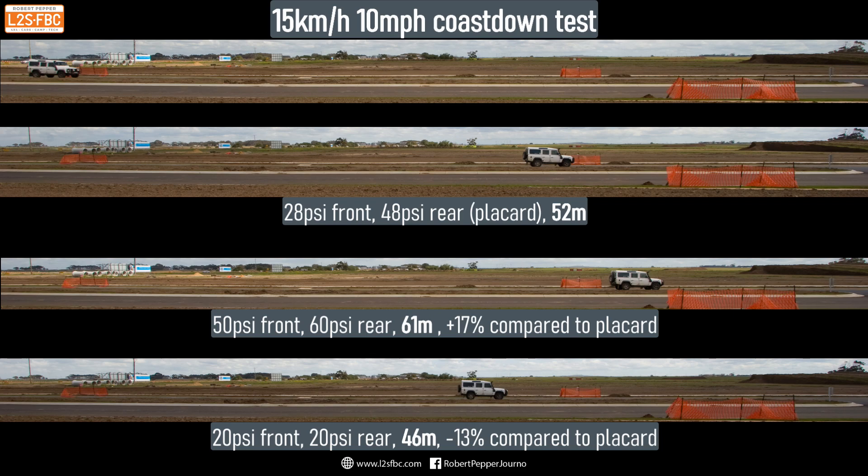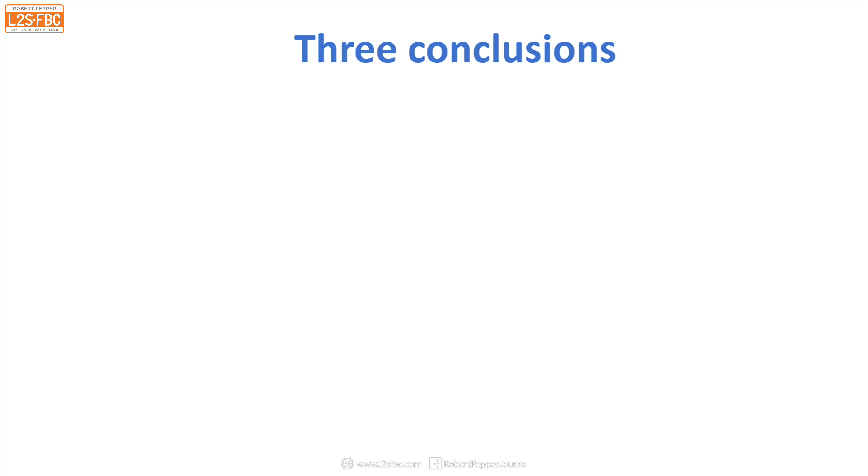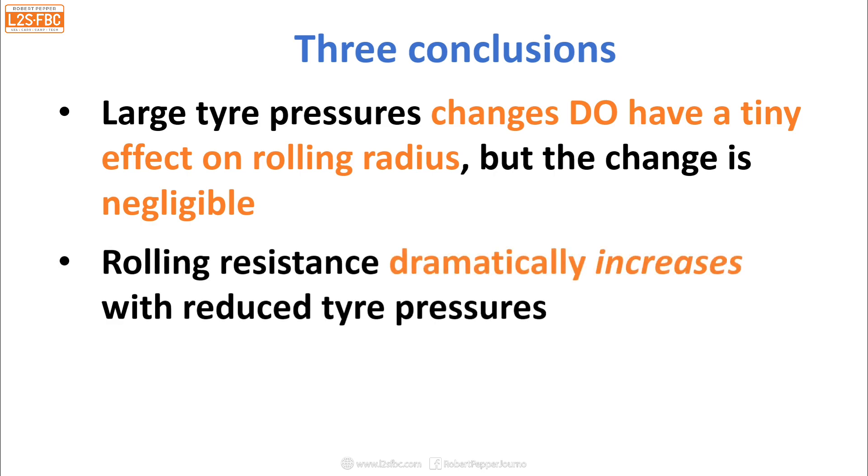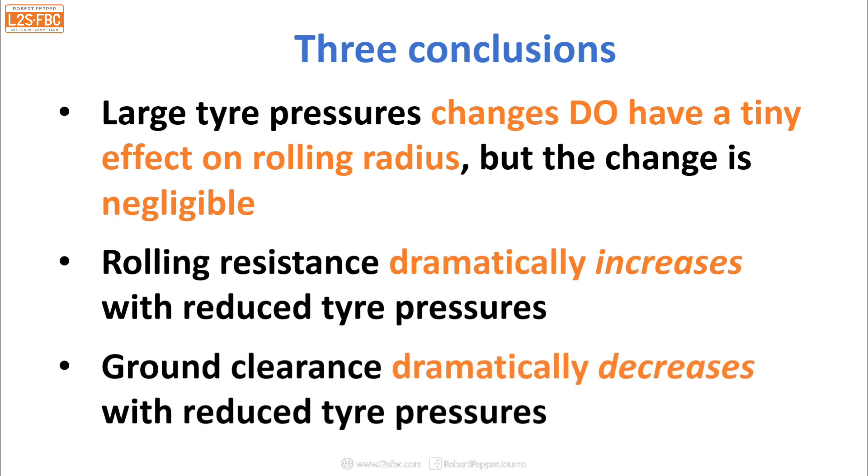So, while reducing tyre pressures doesn't have any significant effect on the rolling radius, it does have a huge effect on rolling resistance, which is why low tyre pressures are so detrimental to fuel consumption. Three conclusions: first, large tyre pressure changes do have a tiny measurable effect on the rolling radius, but the change is negligible — you don't need to worry about it. Second, rolling resistance dramatically increases with reduced tyre pressures, so look after them for fuel consumption. Third, ground clearance dramatically decreases with reduced tyre pressures. I hope you found this video useful — any questions, drop them in the comments, and thank you for watching.